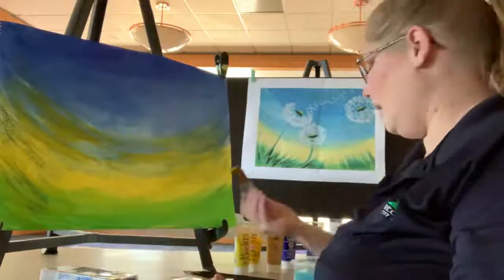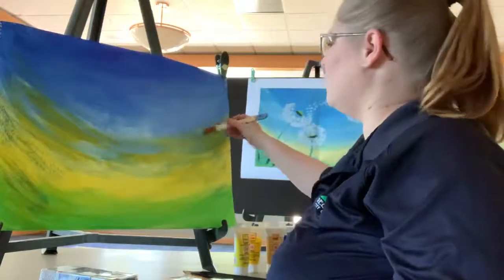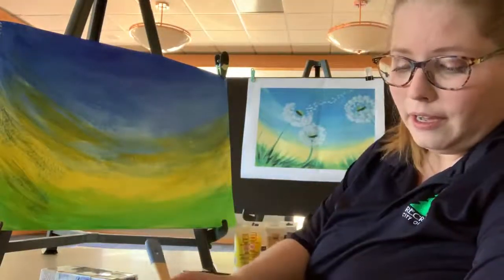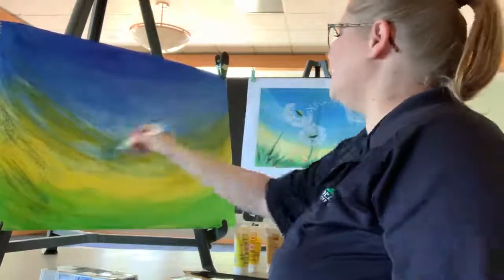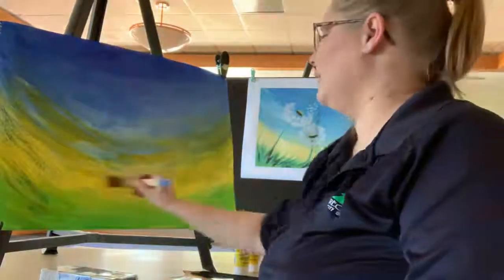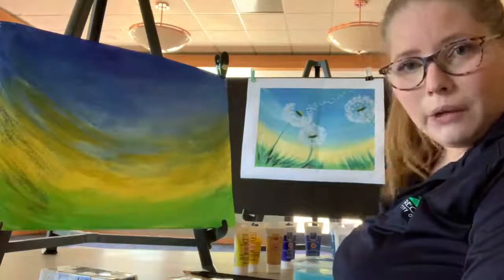Don't be surprised if my piece and your piece don't look exactly like the piece in this photo — it's not supposed to. Art is really based off the individual. Imitation is the best form of flattery, but I really like to see pieces that are individual and unique. Even if you're trying to imitate an artist's piece, you're always going to leave a little piece of yourself. Every person's individuality is beautiful.